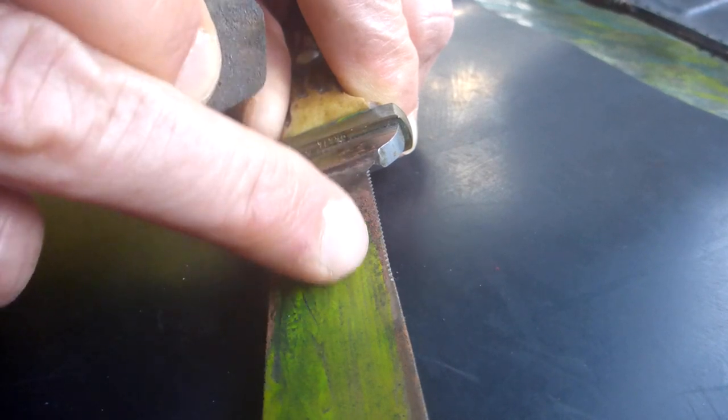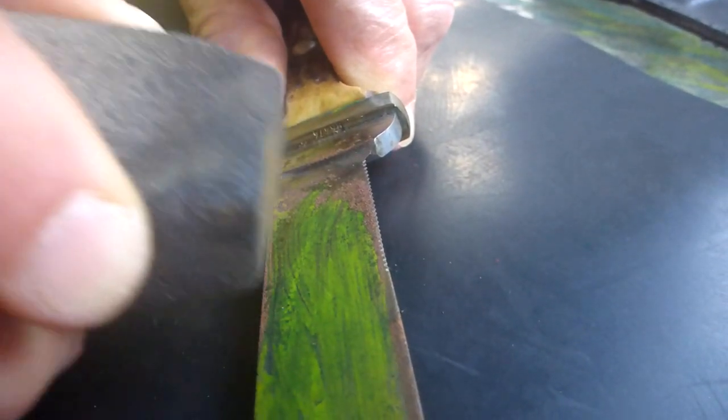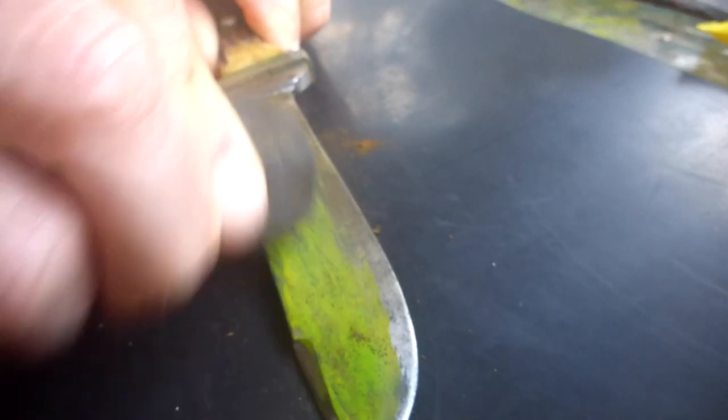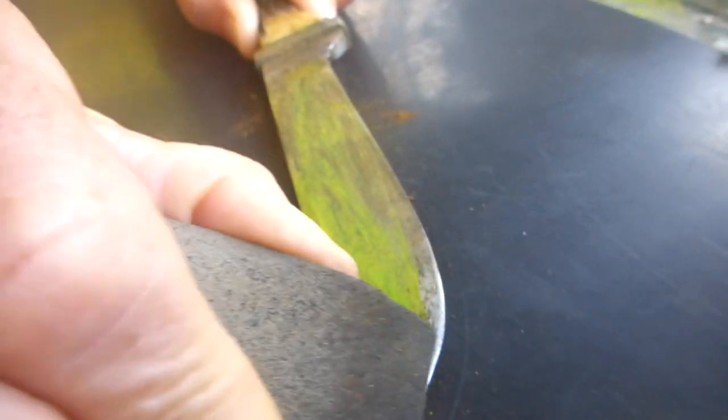I'm going to clean up all this rust and see how we go. This is doing a pretty good job getting rid of all that surface rust. We could even use it on this paint that's on there — see, it's just coming off as well. Not too worried about that as long as the edge is clean, because there's no rust under that paint.